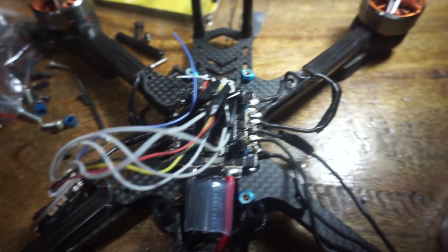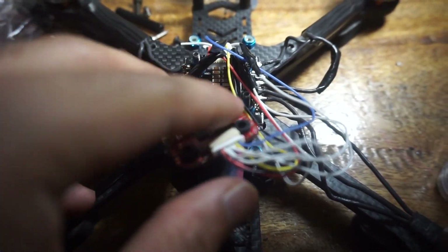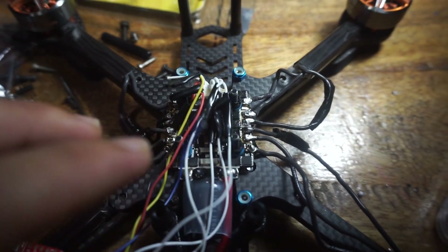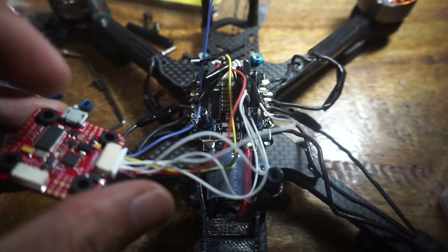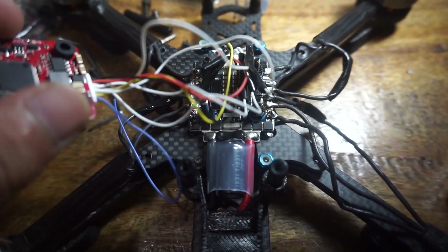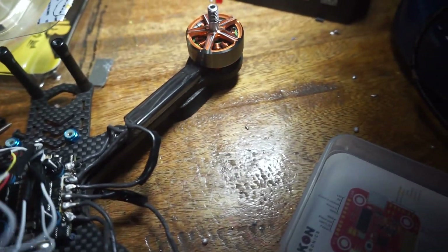We'll solder these now. By the way, I forgot to record when I attached the ESC to the flight controller — it turned out they weren't compatible. The wiring was different, so I had to modify the wiring. That's why there's a lot of electrical tape on there. But it's all good now, no problem.